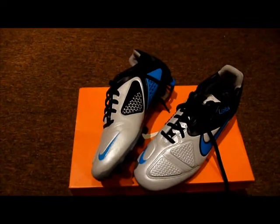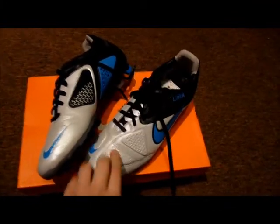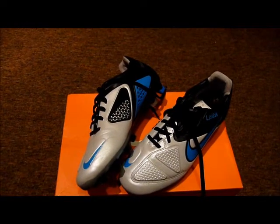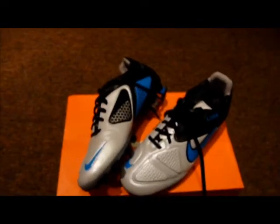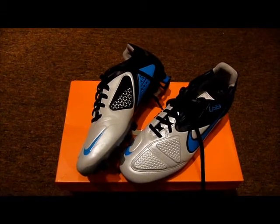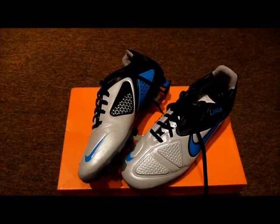Thank you guys for watching and I hope you enjoyed this unboxing. If you want to get these cheap — for £65 in sizes 6, 6.5, and 7 (though size 7 may be sold out) — just go to Arsenal Boot Room. There are some massive discounts on that website. Okay guys, see you later and I hope you enjoyed the video!